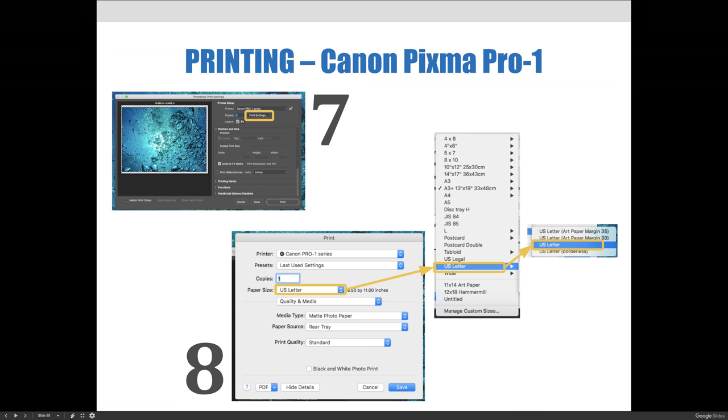The flyout menus are longer than we're used to, so it is a longer process. You'll hit the paper size dropdown, choose U.S. Letter, and you'll get another flyout asking what kind of 8.5 by 11 you want. For our example, we're just choosing the regular letter, but we could print all the way to the edge — that's one of the benefits of a photo inkjet printer.